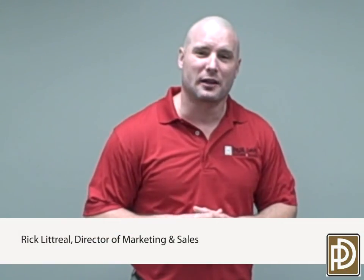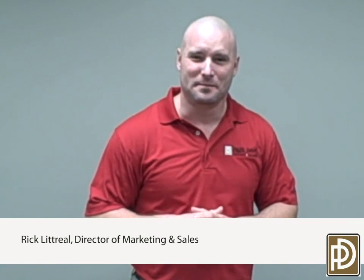Hello, my name is Rick Littrell. I'm with Paul Davis Restoration and Remodeling of Greater Charleston, South Carolina. The restoration industry has grown by leaps and bounds in recent years, allowing us to clean and salvage many items that were once thought impossible to clean.